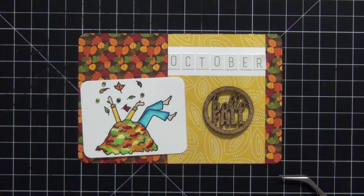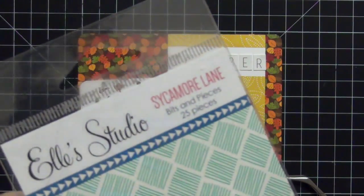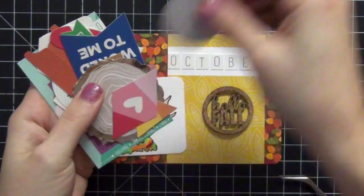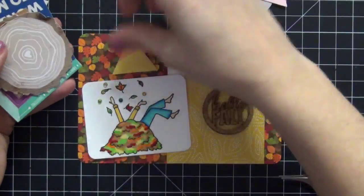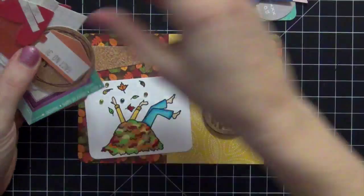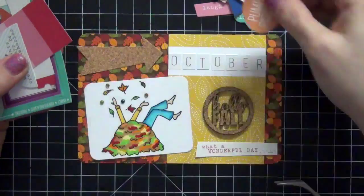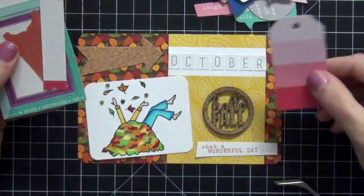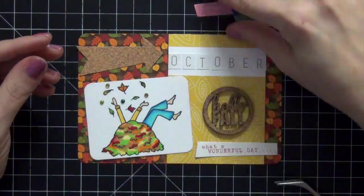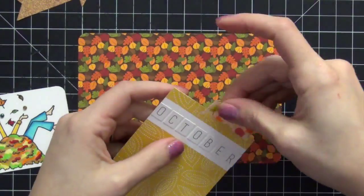I'm going to go to my cork stash and pull out this 'Hello Fall' — I love it, it's perfect for this title card. Then I have this ephemera pack from L Studio, it's Sycamore Lane — I love this ephemera pack, it's 25 pieces and it's just awesome. I'm flipping through to find pieces I like. I really like that cork paper arrow and also a piece that says 'What a Wonderful Day.' I always flip through everything just in case I've missed something better.